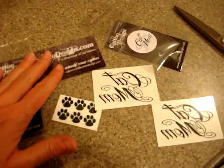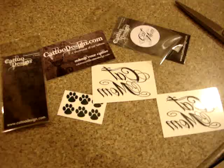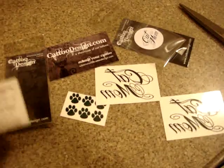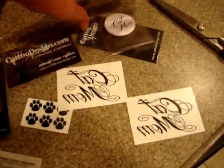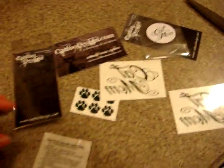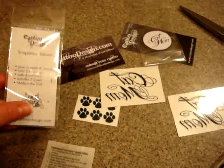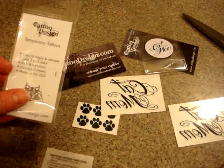There are a bunch of these tattoos available on kattodesign.com. If you have a specific design in mind, you might want to reach out to kattodesign and see if they would be able to do that. If you have any other questions, please don't hesitate to leave them in the blog post you're watching this video on, or in the YouTube comments.